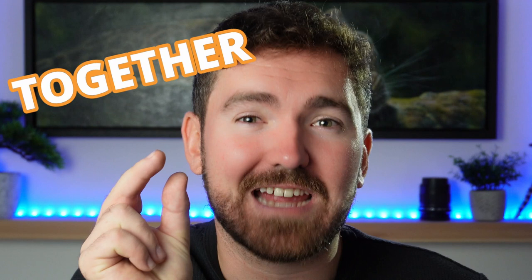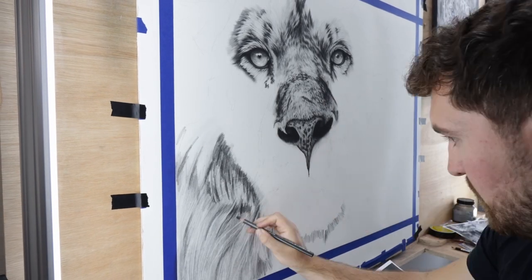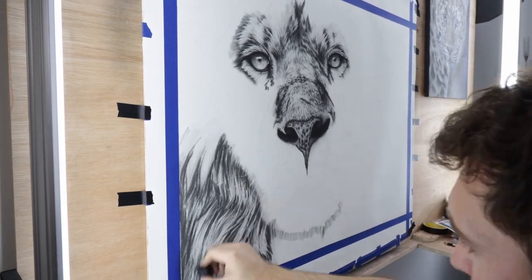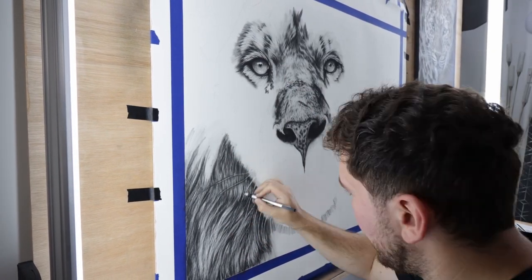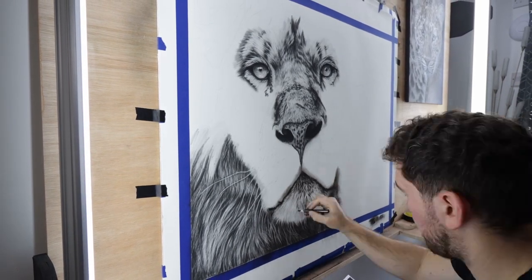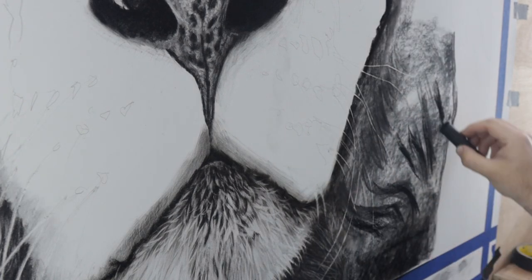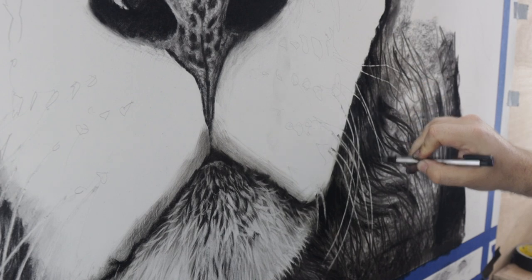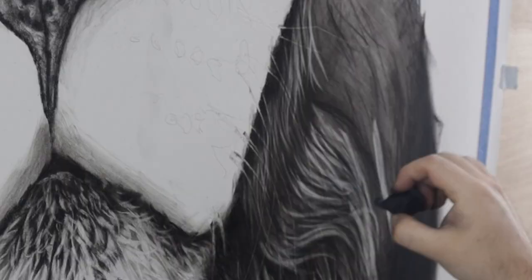When that happens, everything just sort of starts to get a little bit squished together as somebody tries to fit the proportions onto the edge of the paper. When you take the time to get your proportions right and practice getting it right every time, it makes that creative process so much easier. If you're unsure what to do, you don't even have to freehand your initial sketch. Sometimes I'll trace, sometimes I'll use a projector, sometimes I'll use the grid method. Use what works for you — it's not cheating, it just makes my process so much more efficient.